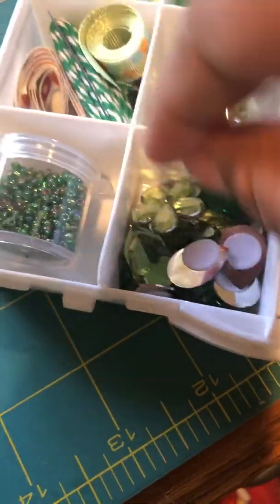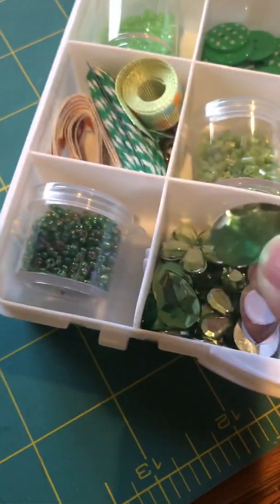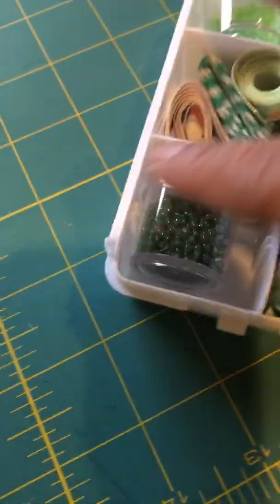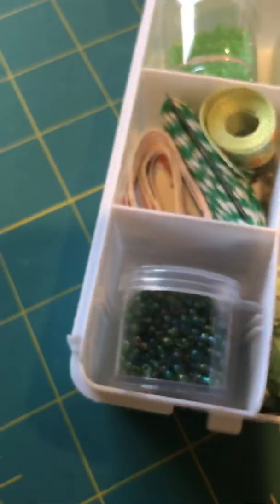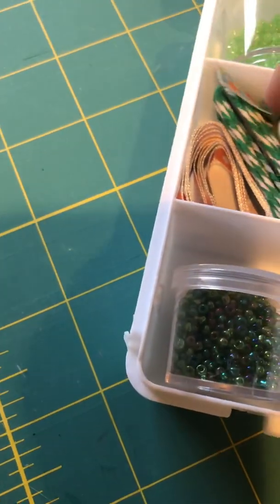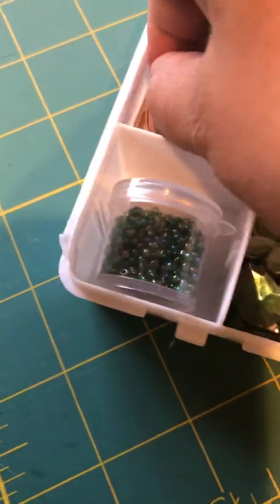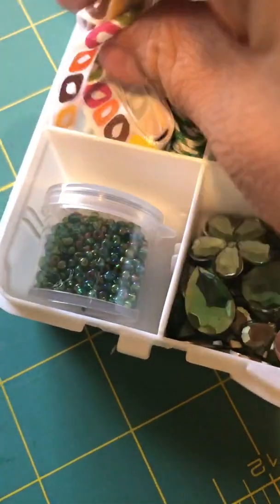I've also got these little pieces — I think they call them ephemera — just different things, kind of plasticky, where you build a flower. I don't know where I got these but going to gift them forward. Some more beads, and then some ribbon that I have a plethora of, and some baker's twine.